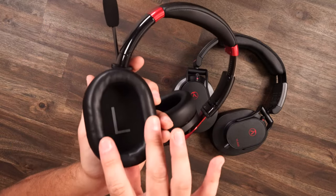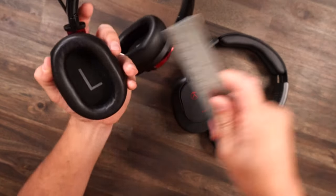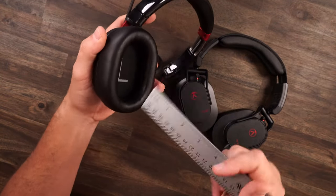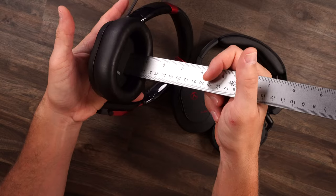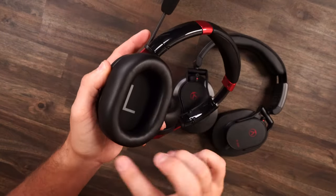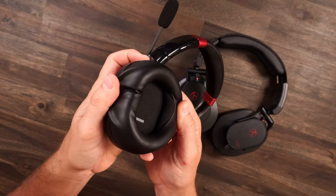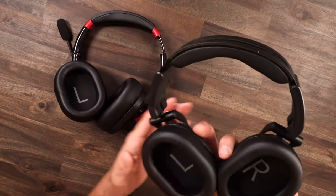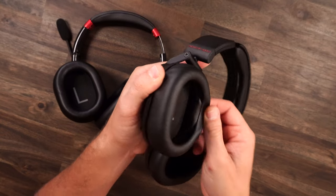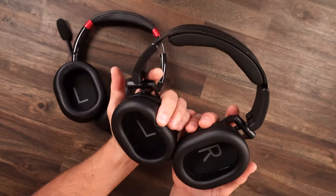Looking at these ear cushions — super plush, super big. As you can see with the tape measure, there's plenty of length, plenty of width, plenty of depth. Your ears are not gonna touch the drivers, and if they do, there's a little bit of foam padding down there. The material is pleather on the outside, top, and inside you do have cloth. Coming over to the headphones, they're fully pleather, but you do have those perforated holes in there — however there's no way for them to breathe out, so count these as fully pleather.